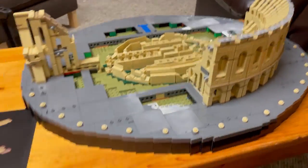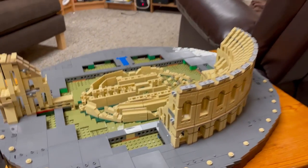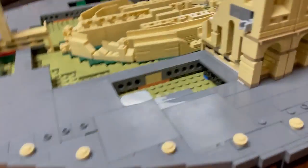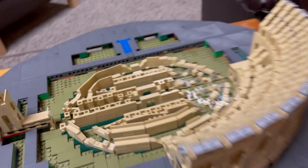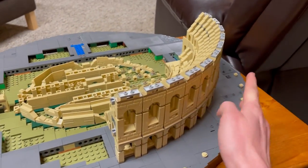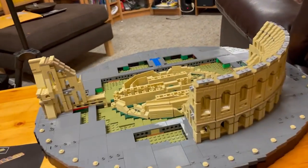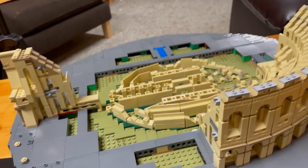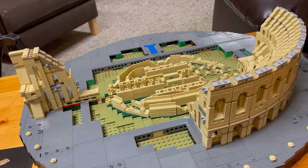Hey guys, welcome back to another video. In this video we are going to be continuing the Roman Coliseum. I'm just going to quickly review what we have done in parts one, two, three, and four. In part one we did the base, in part two we finished off the base and did the cream or tan elements in the middle, in part three we started working on the wall, in part four we finished off this wall, added this piece here, and started on the next section of wall. Now in part five we are going to continue the wall and do bags 17, 18, 19, and 20. Let's jump right into it and start bag 17.